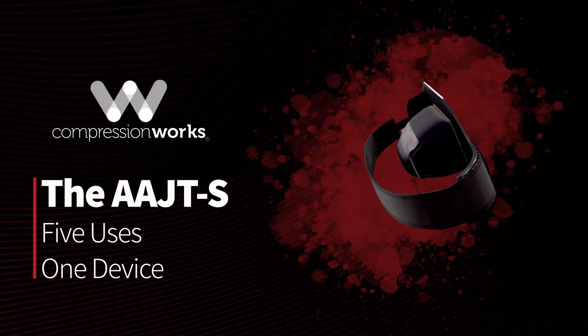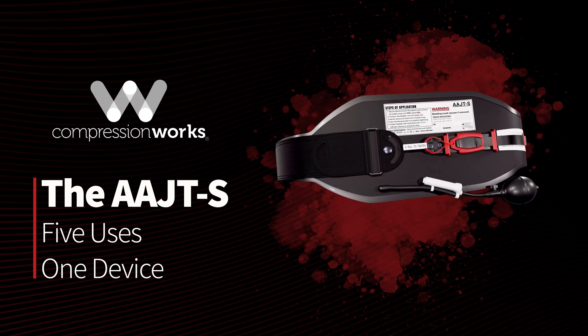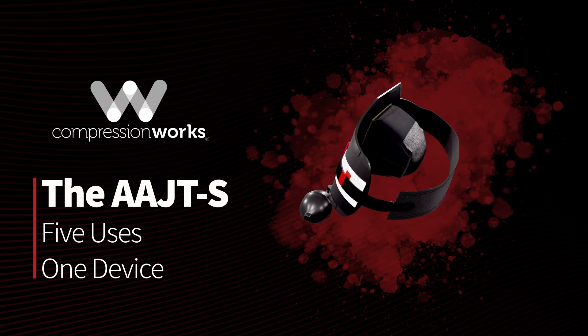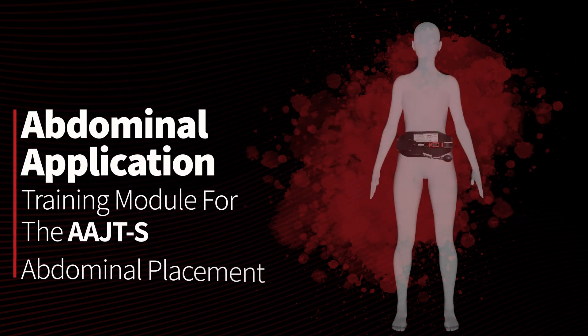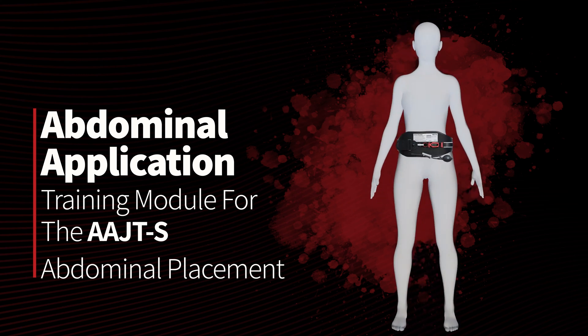The Abdominal Aortic and Junctional Tourniquet by Compression Works delivers complete occlusion of blood flow to critical areas such as the upper extremities, lower extremities, and the pelvis. This training module will take you step by step through the abdominal placement of the AAJTS.